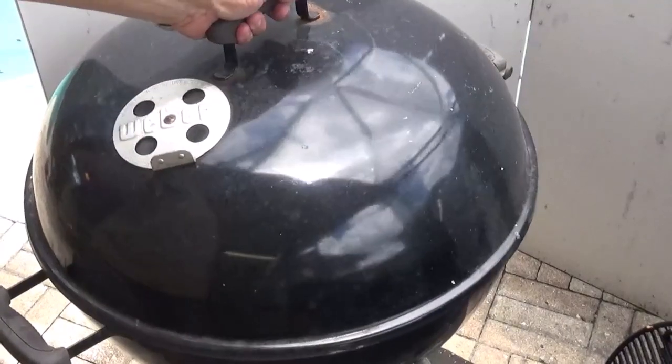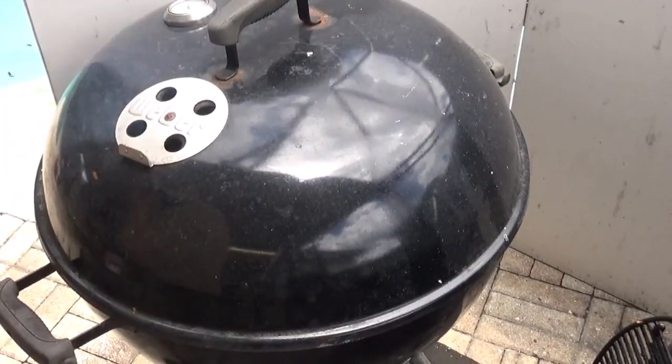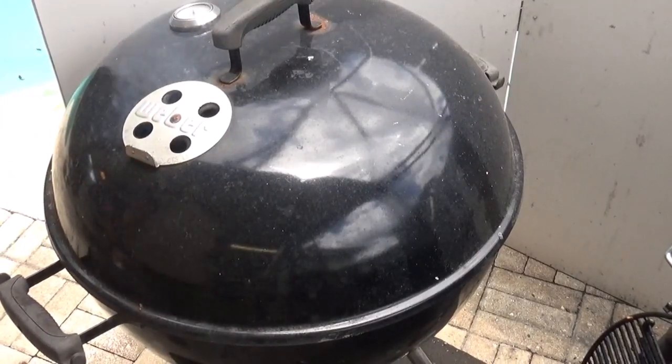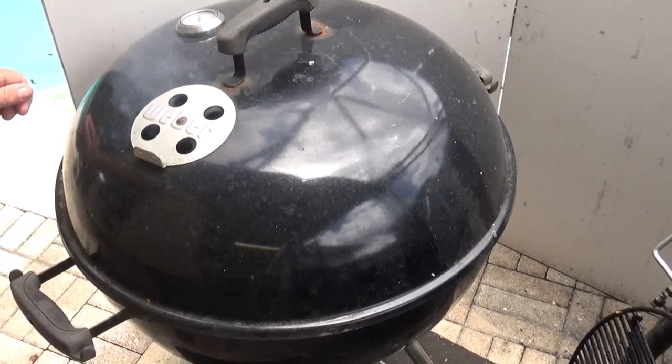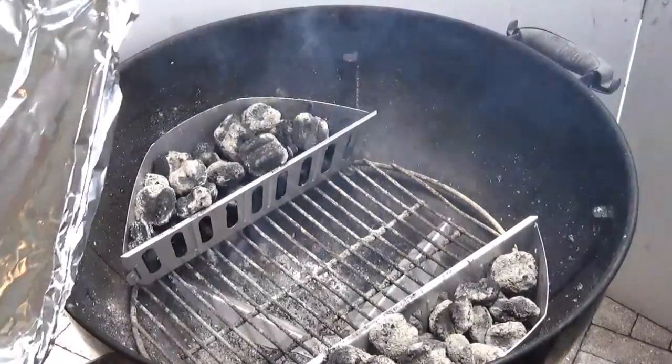I'm going to align my vent on the lid right in line with the handles and open it about three-quarters of the way. We'll keep an eye on our heat and adjust the fire using that control rod down at the bottom.